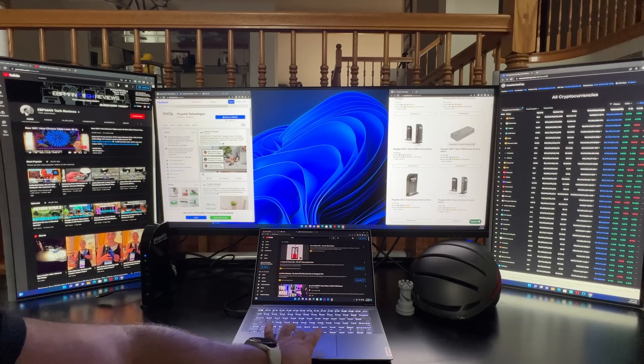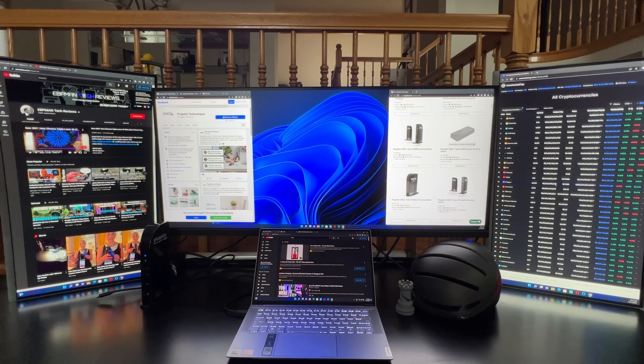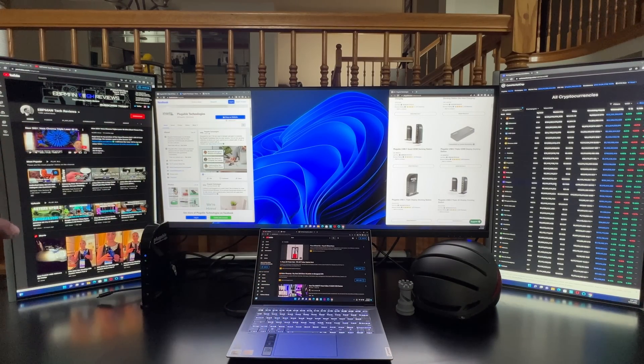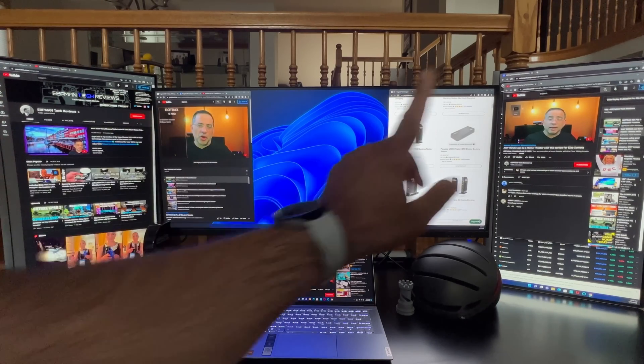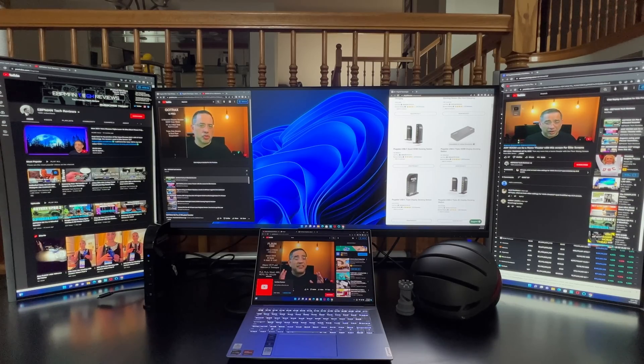I've been streaming content and going from window to window. My pointer moves seamlessly across all screens — left side, center, right side. I love this setup because it lets me see what the market's doing on one side, with streaming content and editing in the middle, the laptop going, and the side monitors all at the same time. I have video streaming on the left monitor, center monitor, right monitor, and the laptop screen — all monitors streaming simultaneously. No latency issues, no stutter. Everything is working perfectly.